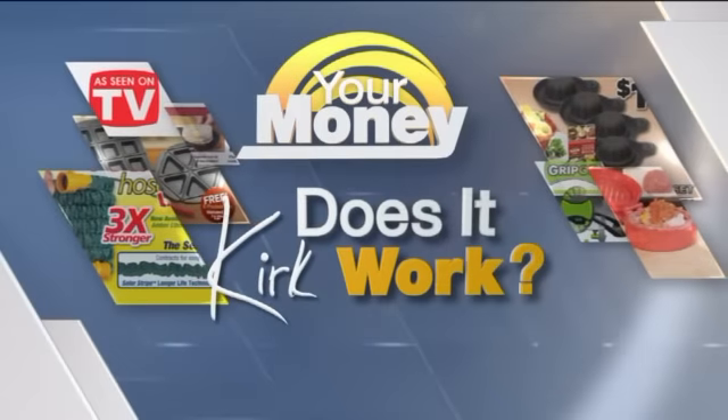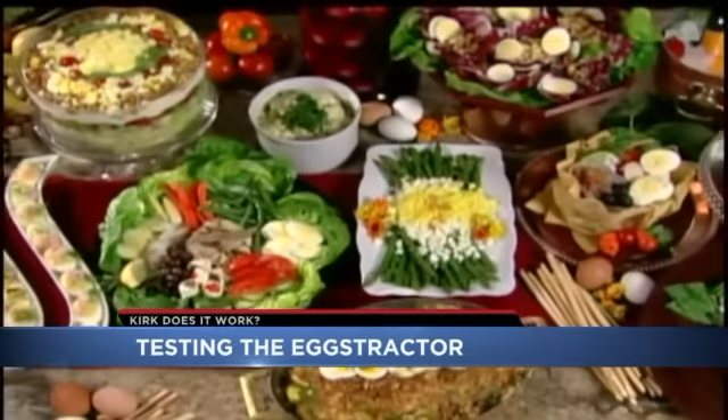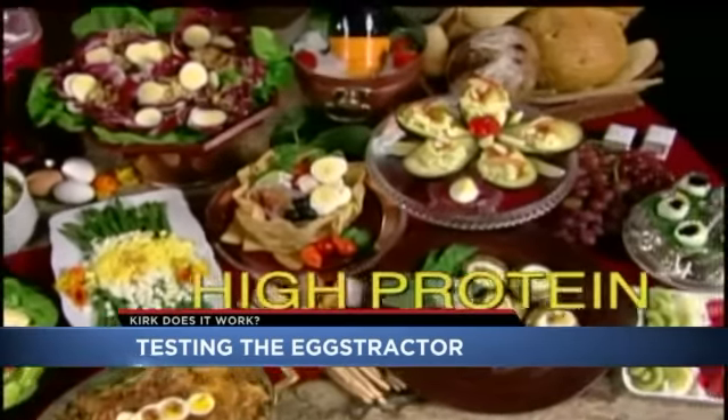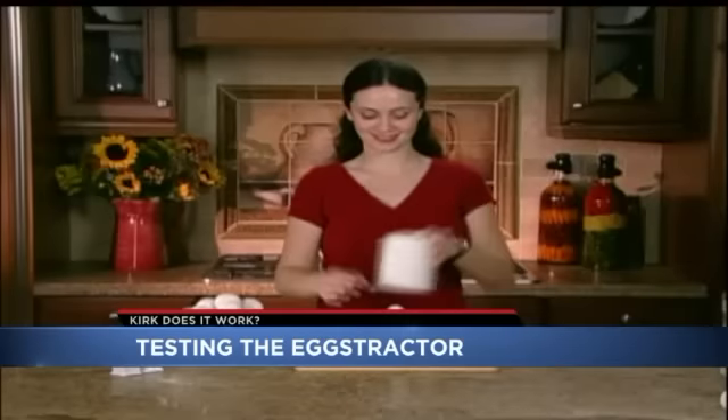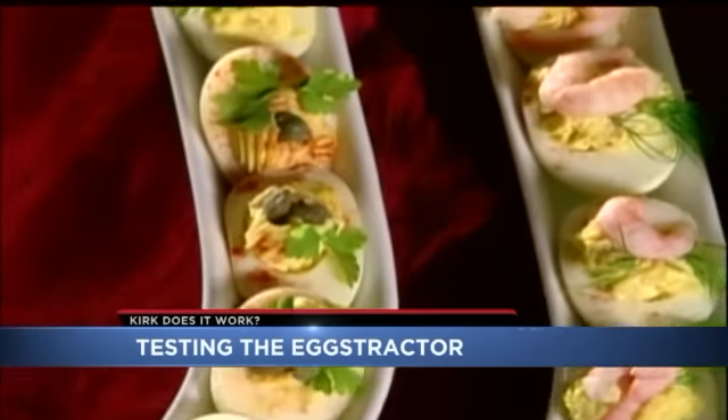One push and it promises to peel an egg with ease. We find out — does it work? Are you tired of the hassle of peeling eggs for what seems like hours whenever you want to enjoy delicious high-protein eggs? The Eggstractor claims it can solve that problem and peels hard-boiled eggs instantly and perfectly.